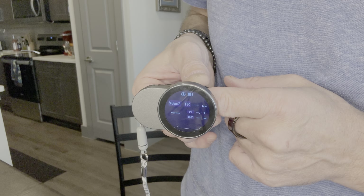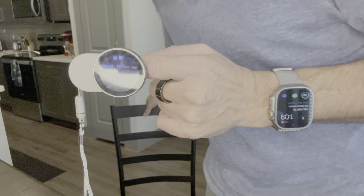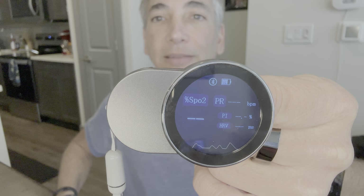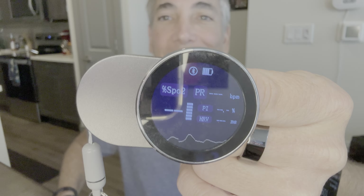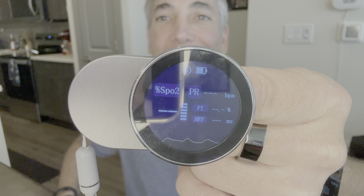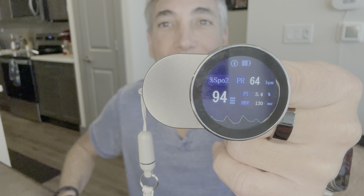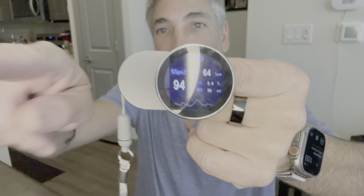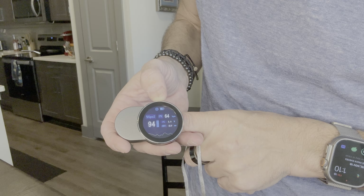You can see that little line on the bottom. I'm going to sit down because I don't think this is going to work with me moving around too much. There we go — now we can see the different settings on there. It's backwards for me so it's hard for me to read the screen, but let's see: my oxygen level is 94, my heart rate is 64. Not sure what the PI is but that's 3.0, and HRV is 419.